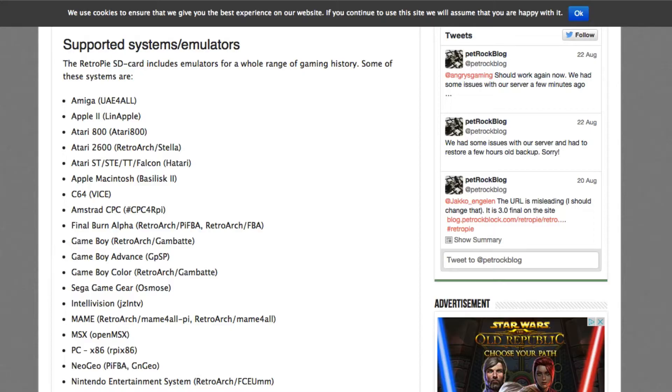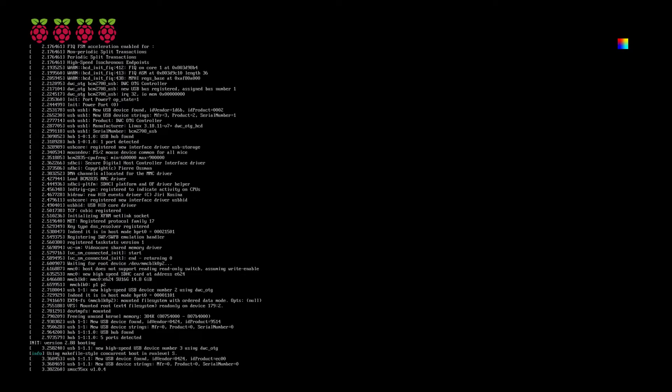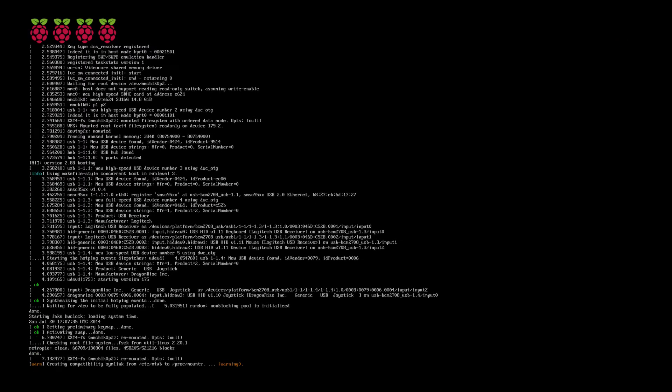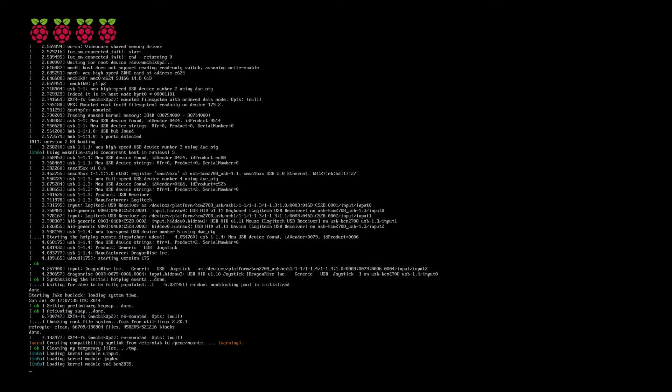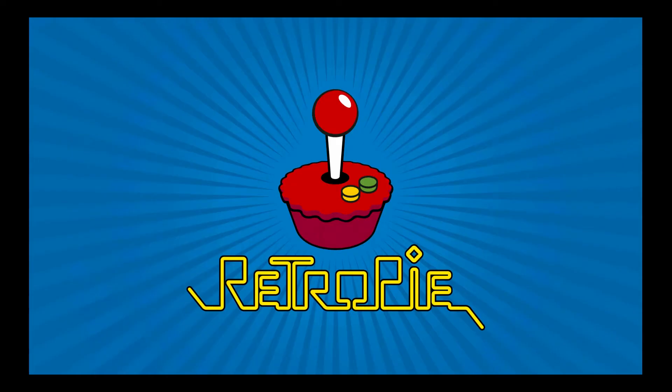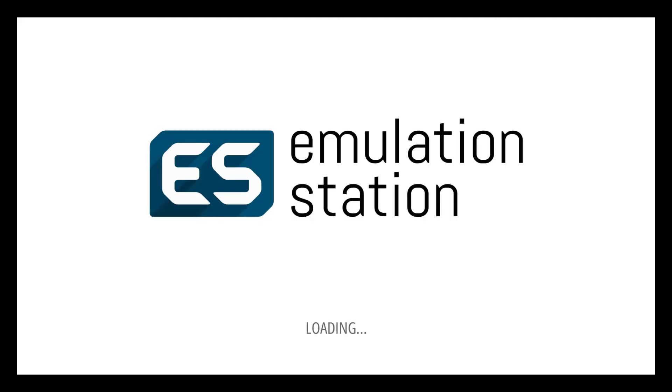Being online is absolutely critical to getting this set up. Plug your Raspberry Pi into a monitor with your HDMI output and then plug in your power. When the Raspberry Pi boots up for the first time, you're going to have a bit of a loading sequence — don't worry, it's all completely normal. Just let it do its thing. You'll eventually see the RetroPie splash screen come up, and then the Emulation Station screen will come up, and that's how you know you're on the right track.